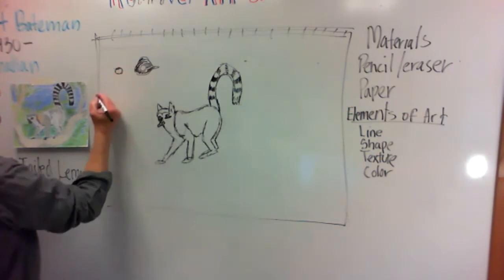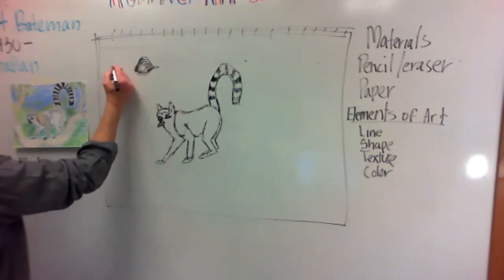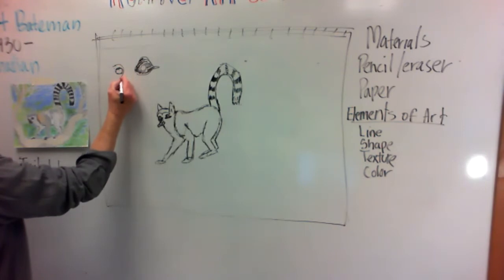So we do the eyeball first, which would be right here — like that — and then we're just seeing the side view of it because his head was turned.